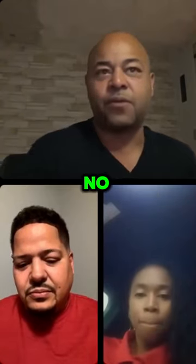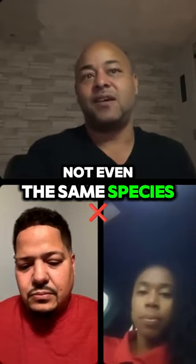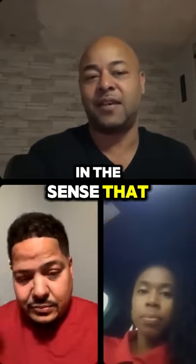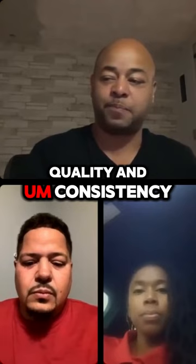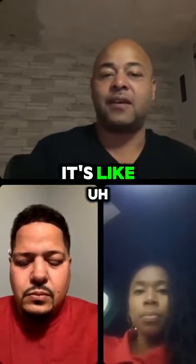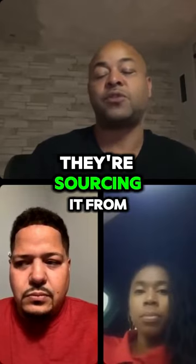So is all sea moss the same? No, not at all. Not even the same species. I would consider the same in the sense that when you're talking about quality and consistency, it really comes down to who you're sourcing it from, who they're sourcing it from.